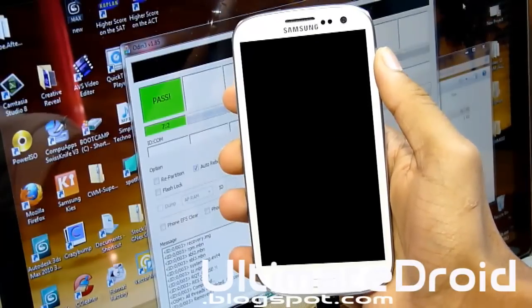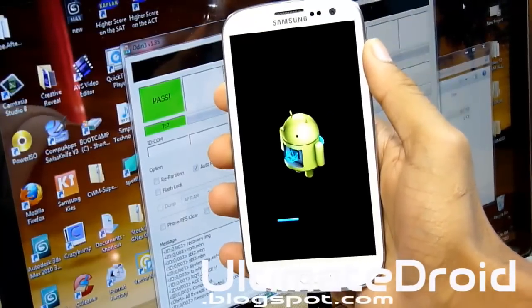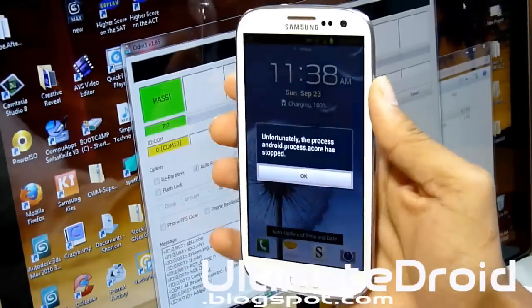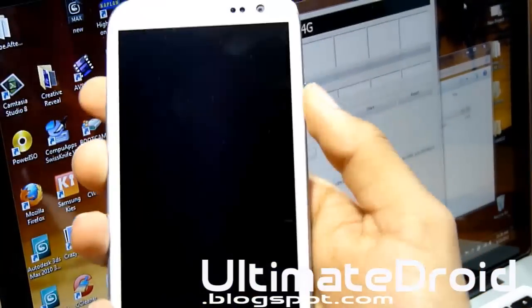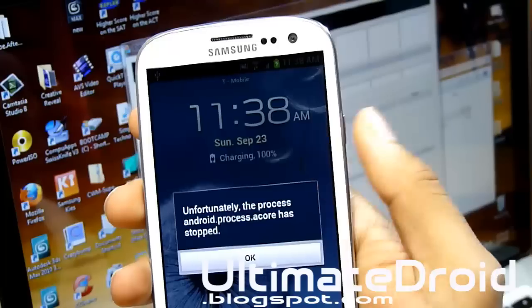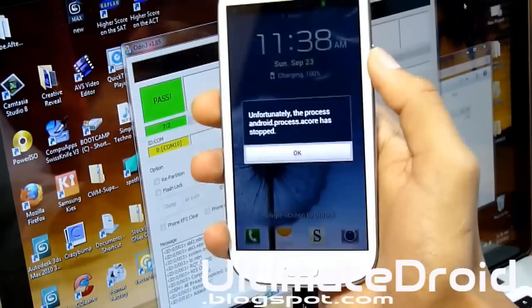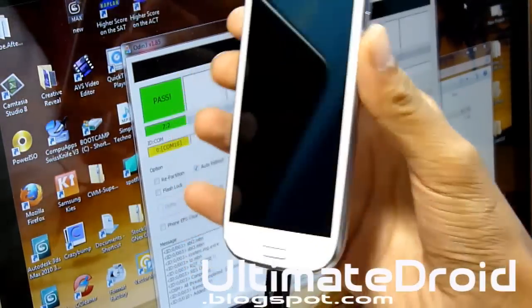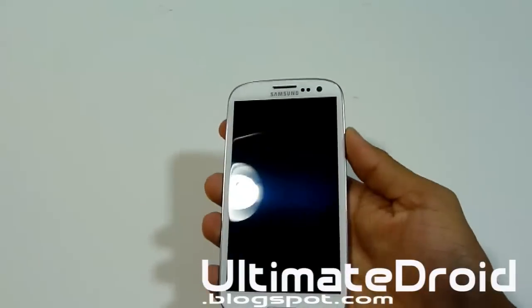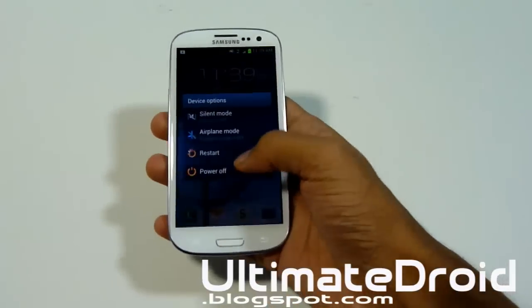The phone will reboot into stock, but we need to do one more thing — enter Recovery Mode and do a factory reset to make it 100% complete. Once my phone finished rebooting, it showed some errors like 'unfortunately [app] has stopped.' If you get stuck in a boot loop or errors, we're going to do a factory reset in stock recovery. Click OK and power off your device.